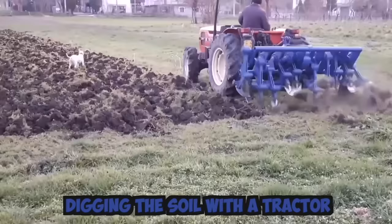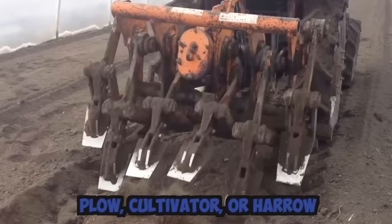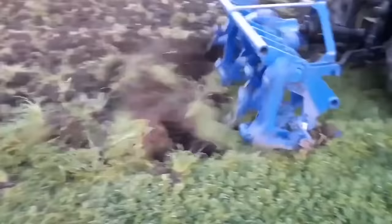Digging the soil with a tractor is a common practice in agriculture for various purposes, such as planting, plowing, harvesting, and landscaping. The tractor is equipped with a suitable attachment such as a plow, cultivator, or harrow, depending on the desired outcome. The attachment is connected to the tractor's hydraulic system, which powers the attachment and allows for adjustment of the depth and angle of the blade.